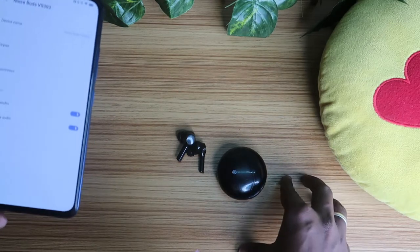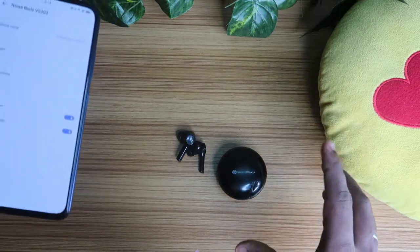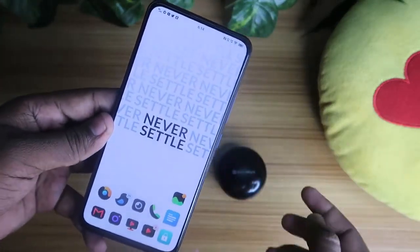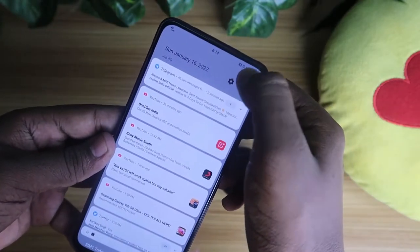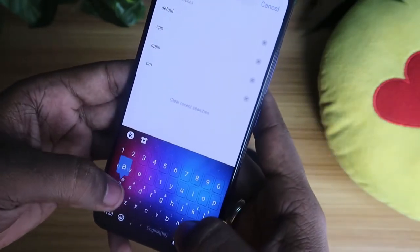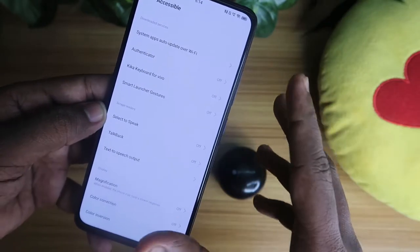After the reset process, the single earbud issue — where you can't hear songs in one earbud — will be sorted out. There is also one more setting I want to show you that can disable the single audio hearing issue. Go to the Settings option and search for Accessibility.